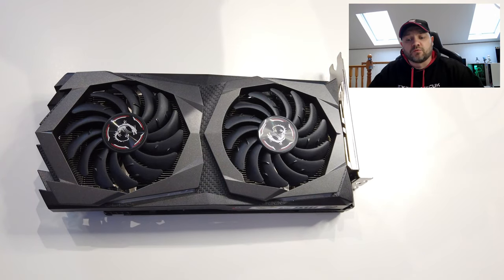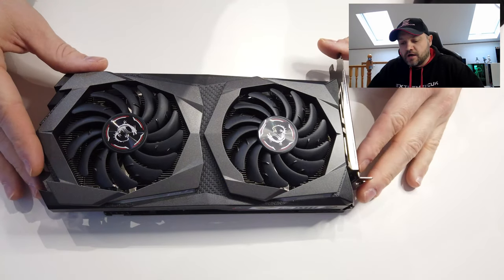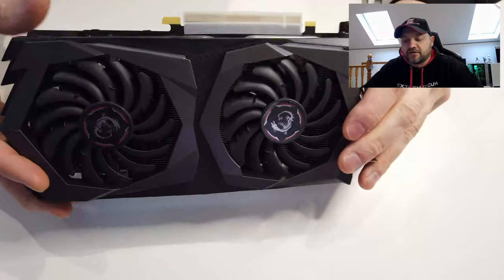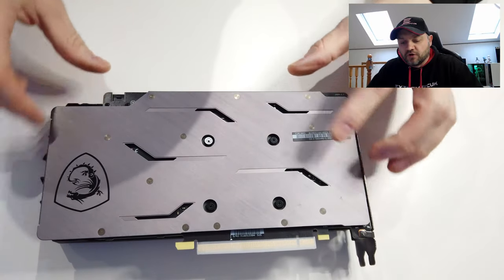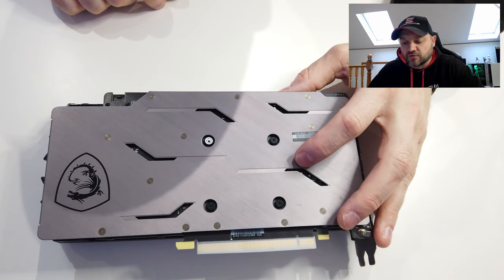We've got the camera set up with a nice view on the card. What we're going to do first — on the back of this card on this particular one — you've got four screws. They're actually the processor screws on this card.